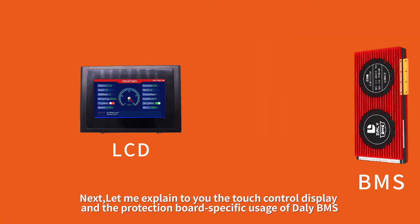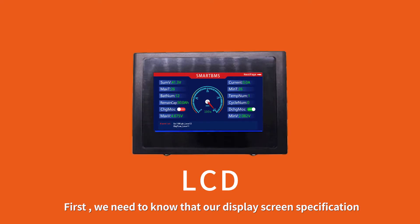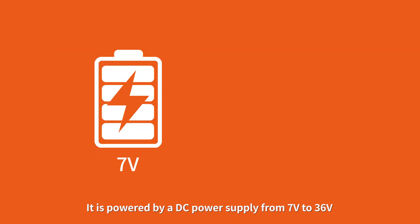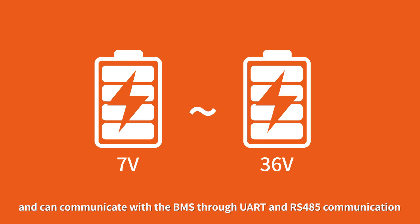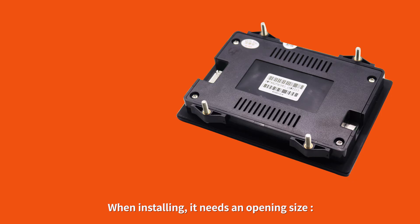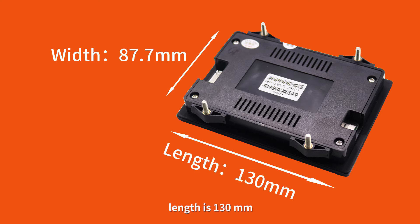Let me explain to you the touch control display and the protection board specific usage of the daily BMS. First, we need to know our display screen specification: it is a 4.3-inch display that can be touch controlled. It is powered by a DC power supply from 7V to 36V and can communicate with the BMS through UART and RS-485 communication. When installing, it needs an opening size with a width of 87.7 mm and a length of 130 mm.